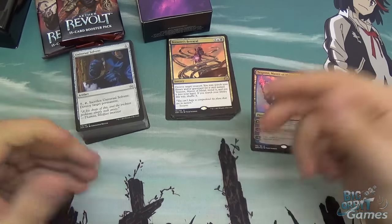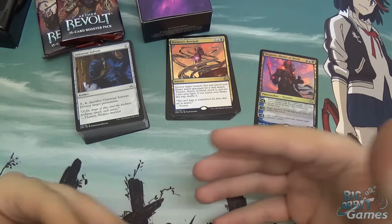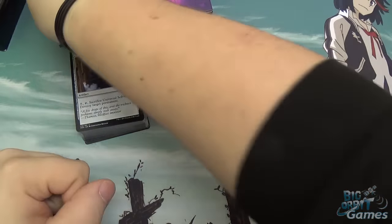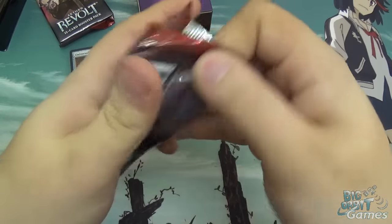It's also quite easy to expand this deck. Because artifacts are colourless, it's easy to swap them with other colourless cards. And because the deck also runs black and blue, you can also bring in black and blue cards. Speaking of that, you get two booster packs in here, so let's open them up.